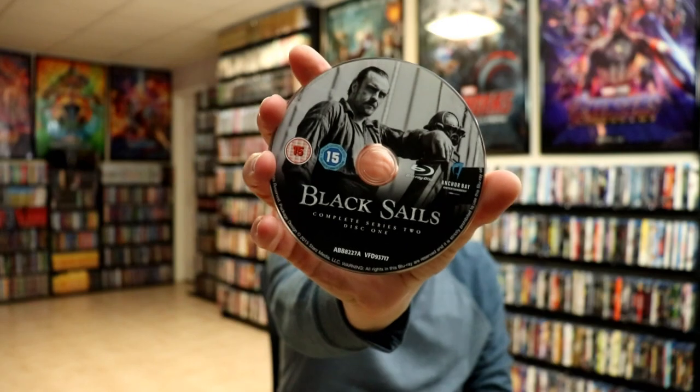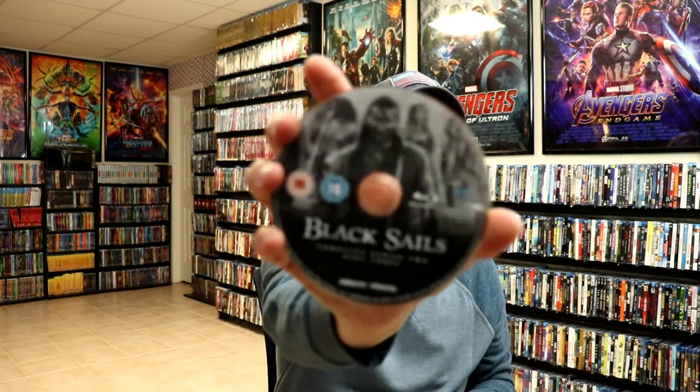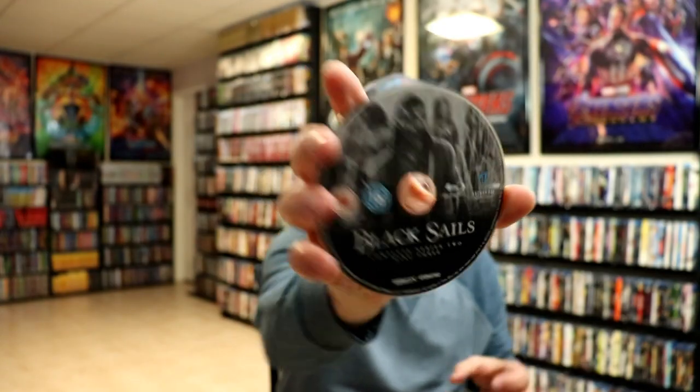So let's see what we've got in this one. We have Series 2, Disc 1; Series 2, Disc 2; Series 2, Disc 3; Series 2, Disc 4. And then on this side we have Series 1, Disc 1.